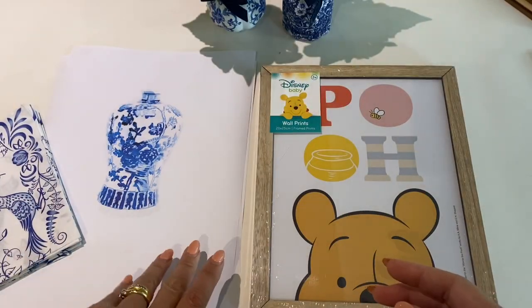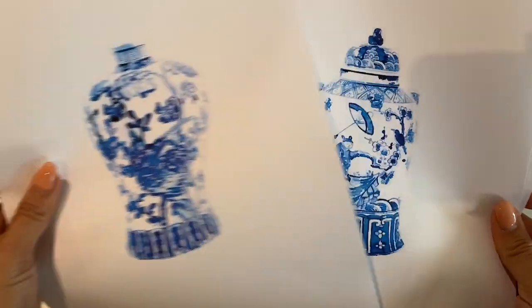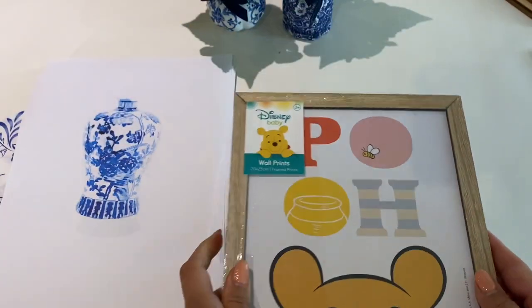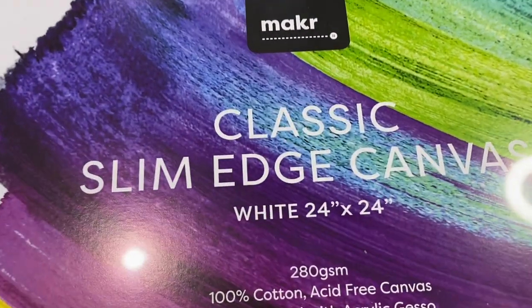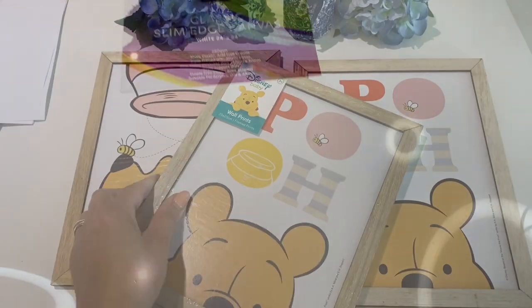To get started you're going to need some white acrylic paint, some downloadable free printables of some chinoiserie ginger jars — I'll put the link in the description box below. Some picture frames, I had some already in my craft room, and some chinoiserie inspired napkins as well as a large canvas. This one was 24 by 24 inches.